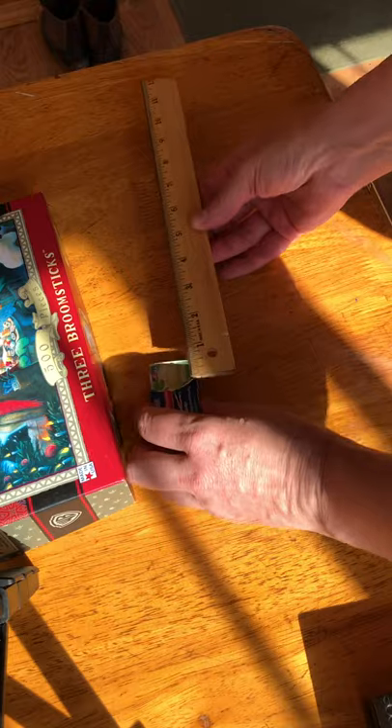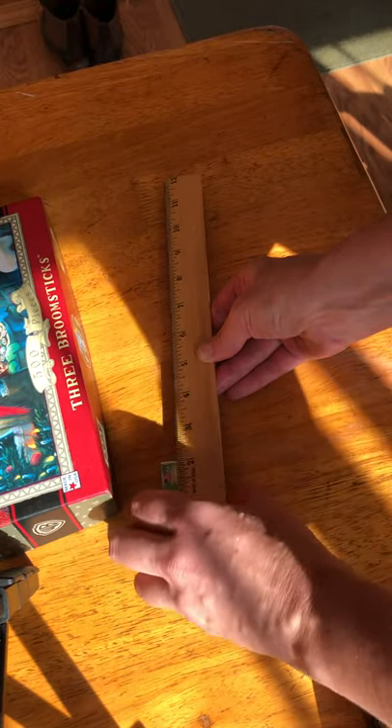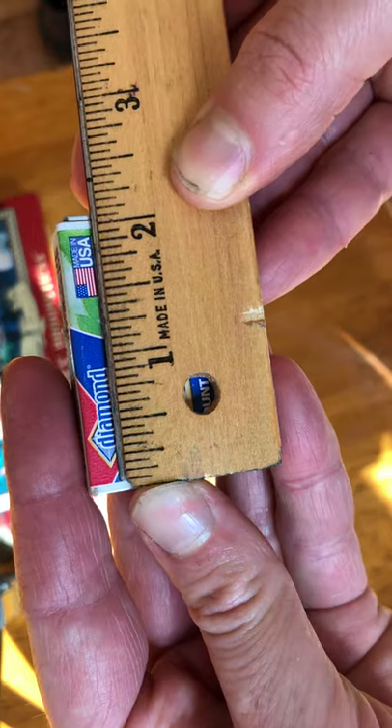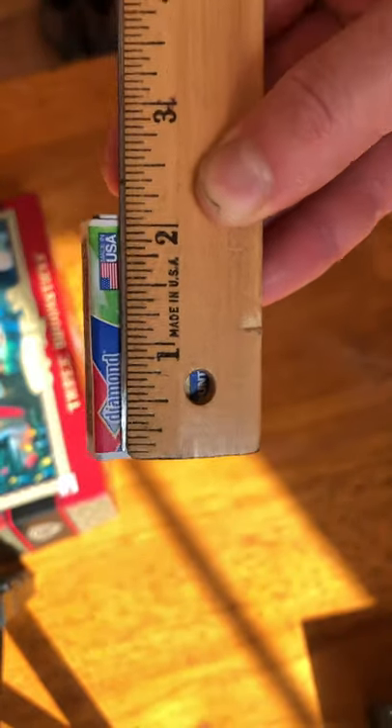Now let's measure some other things. Let's measure this tiny little matchbox. It is starting at the beginning of the ruler exactly two inches. So I could write that down: matchbox, two inches.